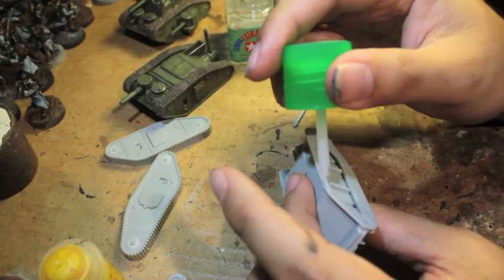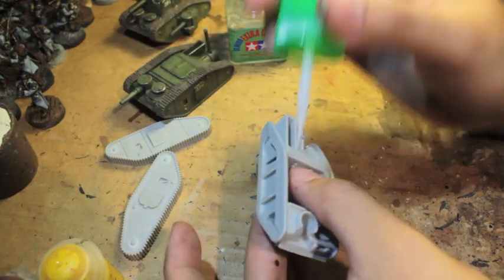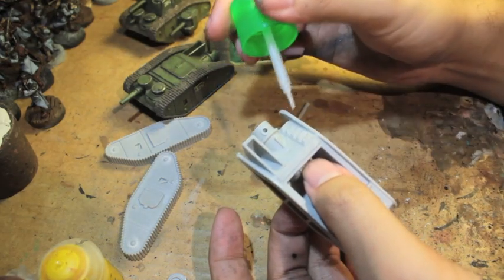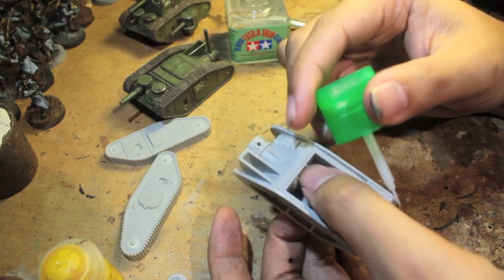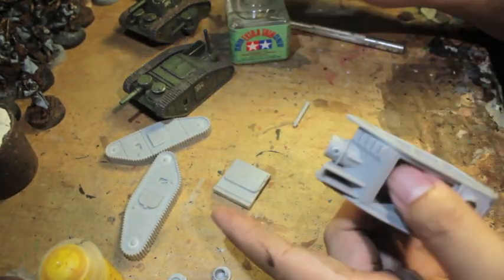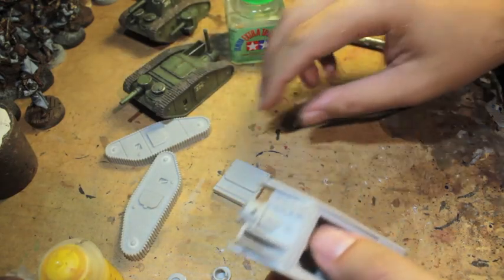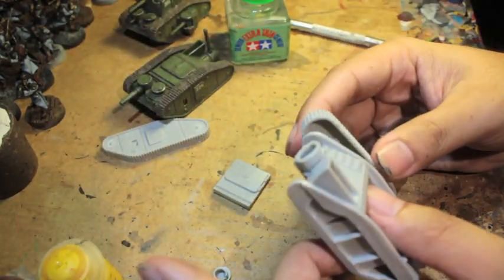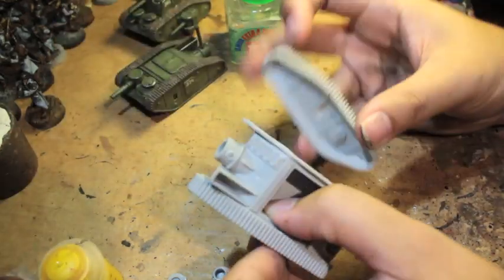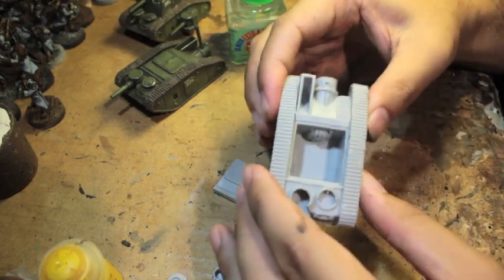I'm going to put it on as evenly but as much as I can. Now what you could do, like my other models here, is just glue this top hatch right on top. But what I'm going to do is try to model it so that it's open, because the inside of the cab is actually open. I'm going to see if I can paint the inside. Put these tracks on - they snap real easily right on top of each other, just like that.